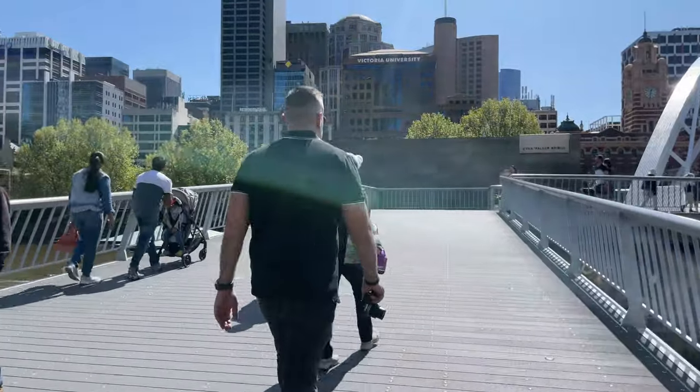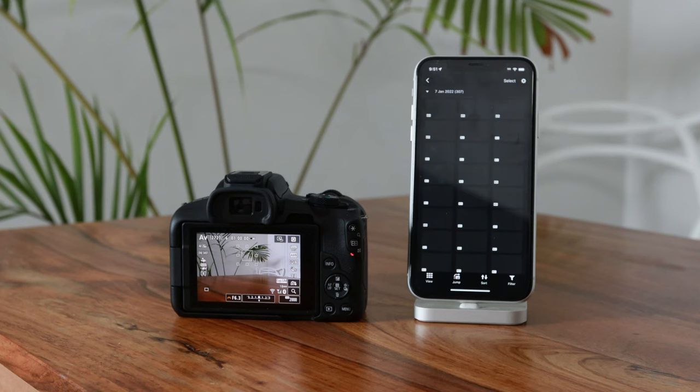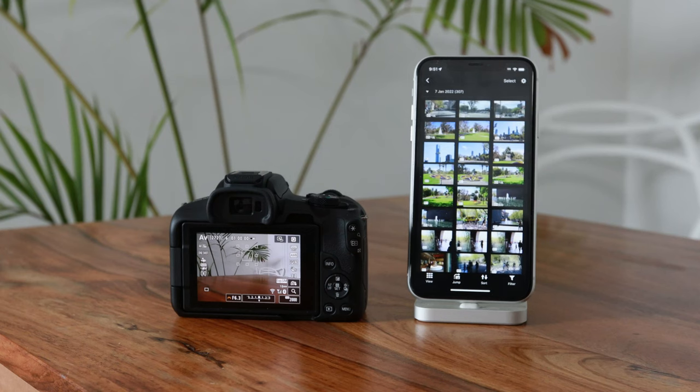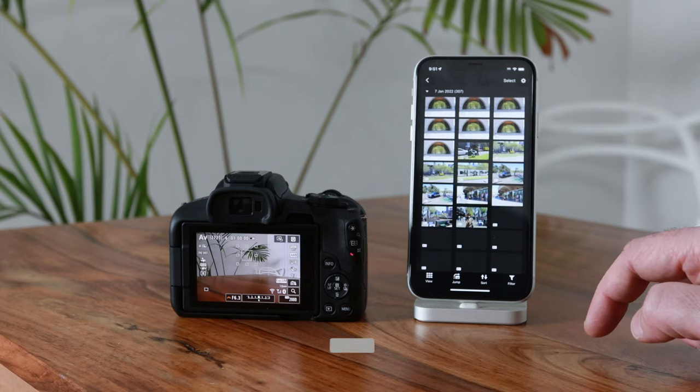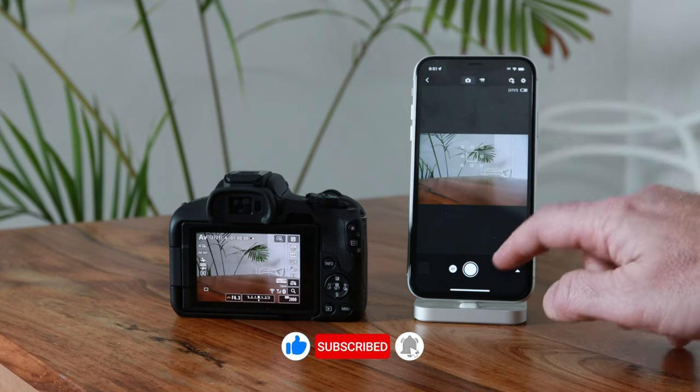We're on the Evan Walker Bridge, right in the middle of South Bank, and for this final scene I wanted to talk about another amazing feature — Bluetooth and Wi-Fi connectivity. You can connect to the EOS utility app on iPhone or Android, take photos on the camera and instantly view them on your phone, and in addition you can also monitor the video on your phone as you're shooting.